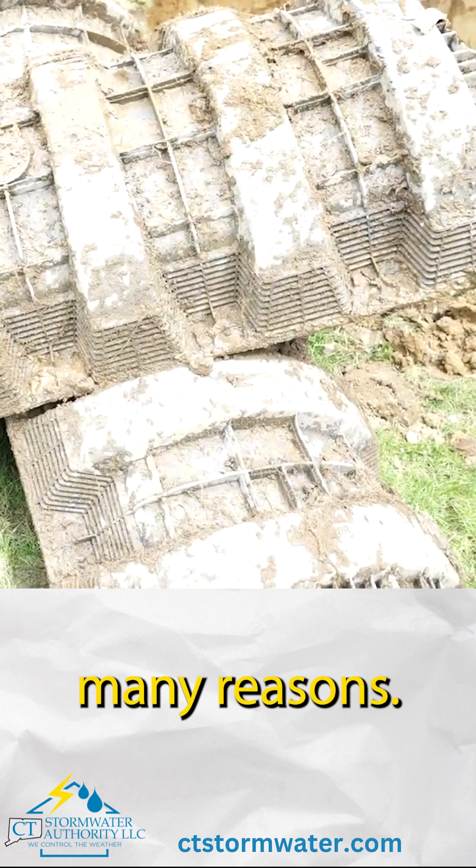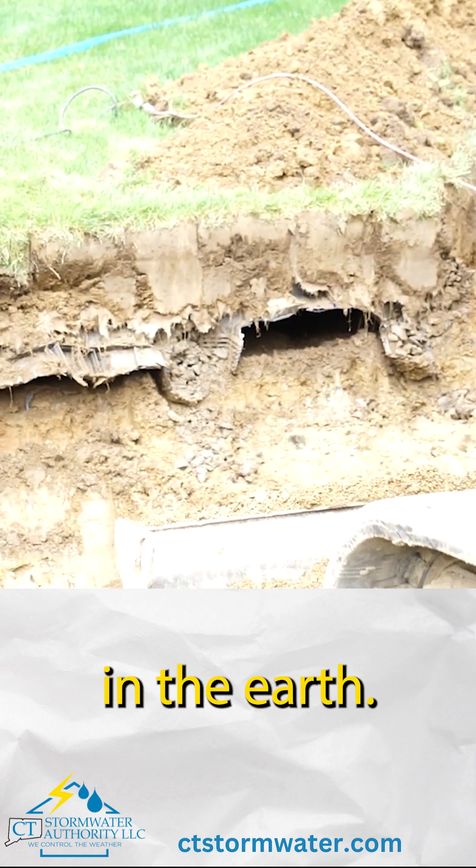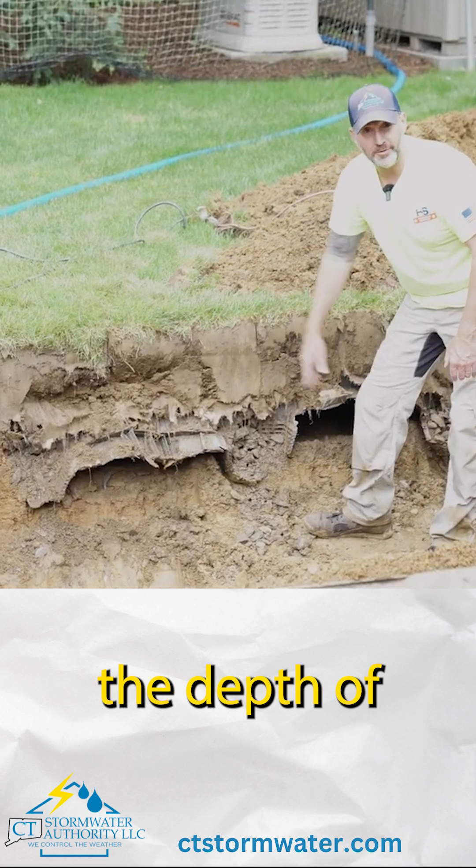This old system is wrong for so many reasons. Just naming a few, you could see how shallow the system sits in the earth. This is the bottom of the system. Look at it versus the depth of our trench.